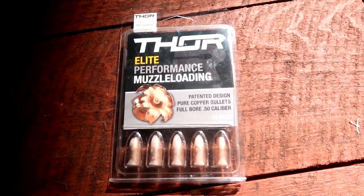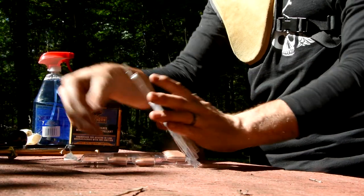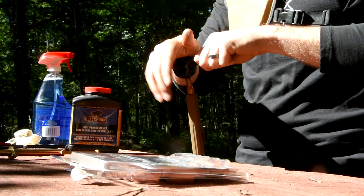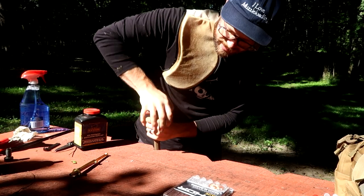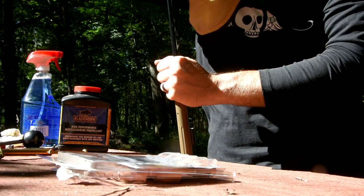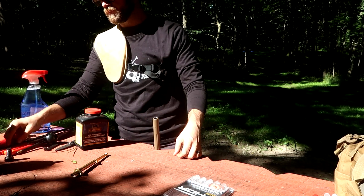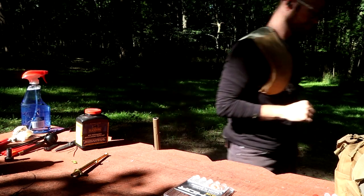We're using some of these Thor full bore all copper bullets here in our muzzleloader. These are 297 grain. Full disclosure — Thor sponsors the I Love Muzzleloading podcast, and we've worked with them a bit in the past. That's not why I'm testing these here today; I'm testing them because it's their turn. These don't have a sabot — you measure them to your specific bore. Mine are a .501 diameter bullet. You can get a sizing pack to get the one that works for you and your bore.